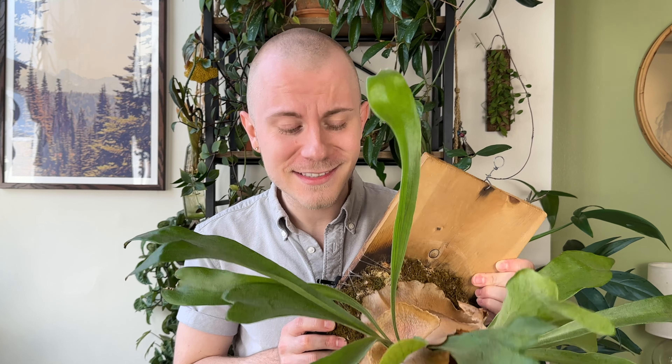Whenever someone new comes over and asks me about it — which every single person does because it's a plant living and growing on my wall — whenever I tell them it's a fern, they never believe me. The question I always receive most often about this plant is how do I care for it? To water it, I simply throw it in the shower with all of my other mounted plants, about every seven to ten days, once I can physically feel that the moss is dry. I give it a good soak, let them all dry out, and then hang them back up.